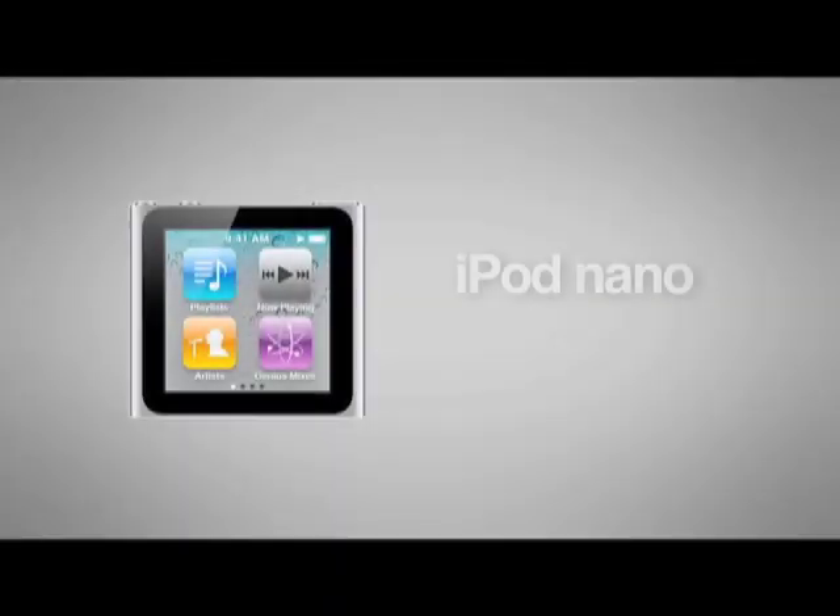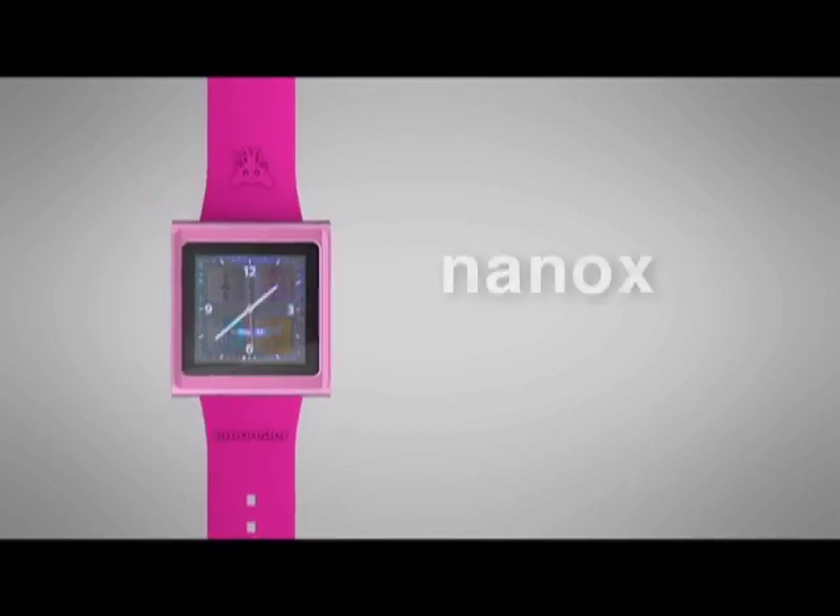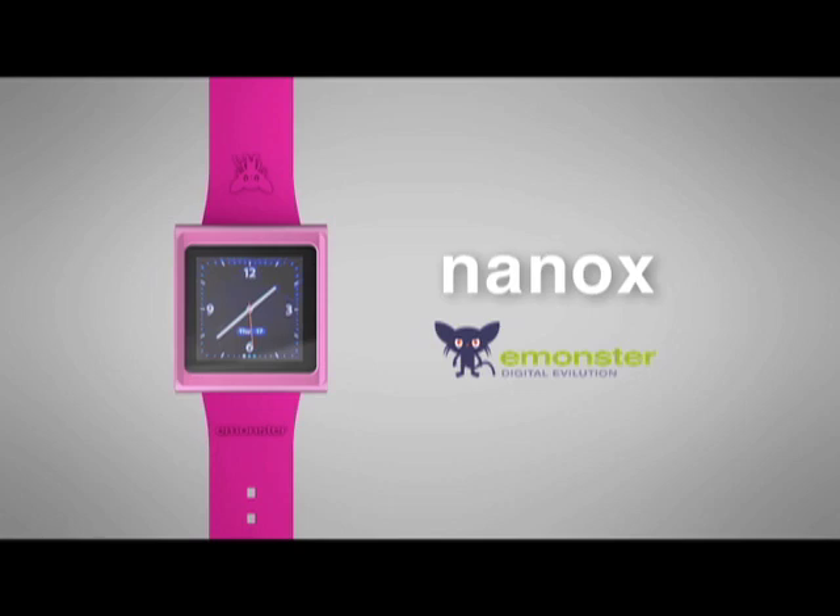Hello Kickstarter, my name is Enrique from eMonster. We are a software developing company with offices in Seattle and Tokyo, and I'm here to introduce to you a new project that we have been working on for several months.